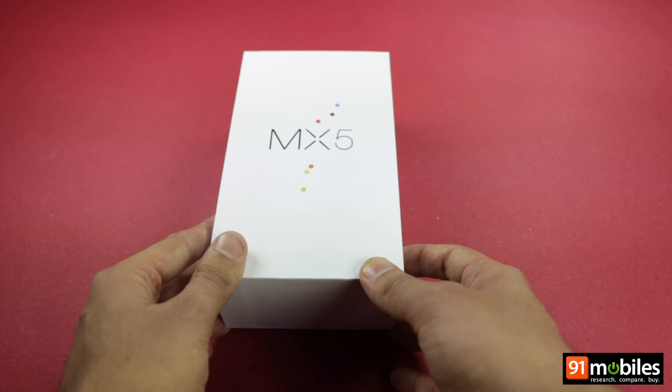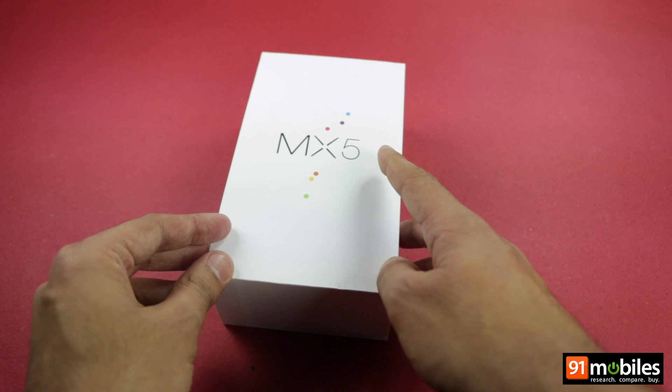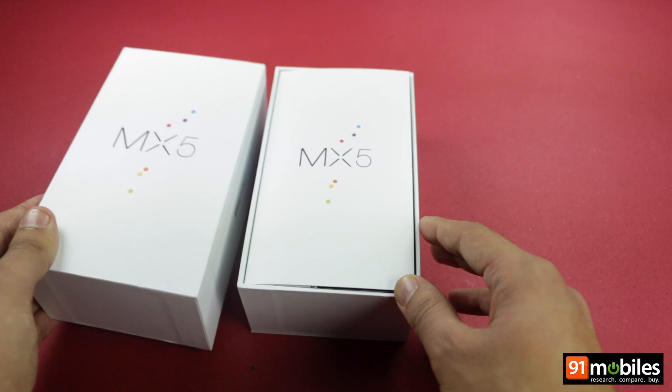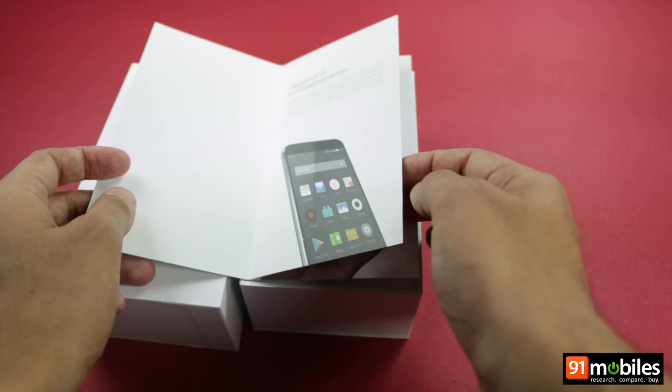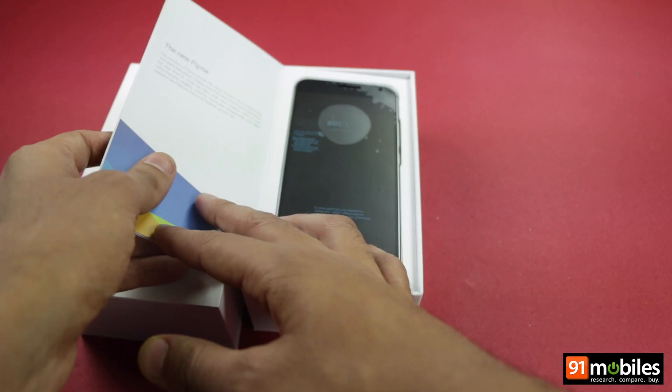The Meizu MX-5 comes packed in a standard rectangular-shaped white box. It sports a minimal design with the name of the device upfront. When you pry open the lid, you are caught by surprise, as unlike most sales packs where you find the phone upfront, the Chinese company has opted for an interesting format. The box is book-shaped, wherein a few pages first detail the highlights of the MX-5, and towards the end you get the smartphone neatly tucked.